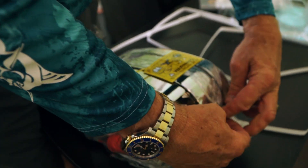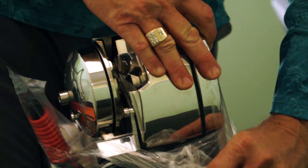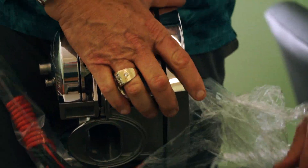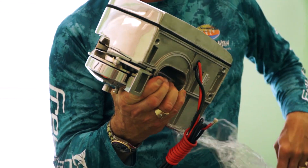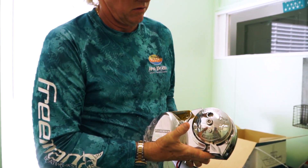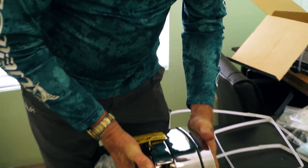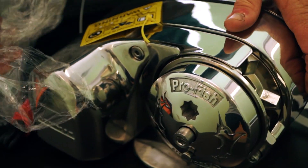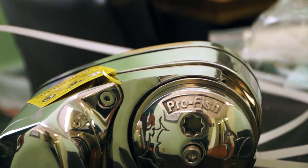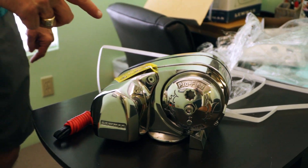Depending on the size of the boat, we're running anywhere from a 30 to 35 to a 22 pound anchor. There's your wiring connections — easy setup, great piece of equipment. Definitely recommend it.